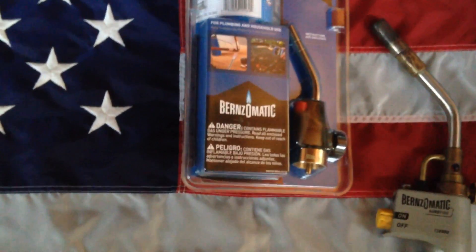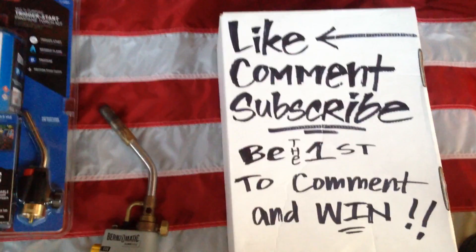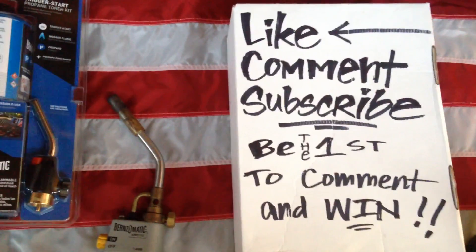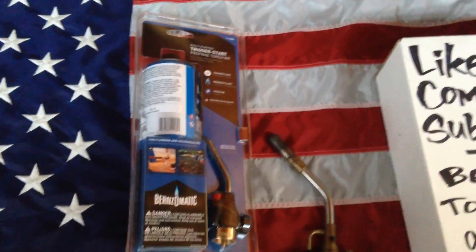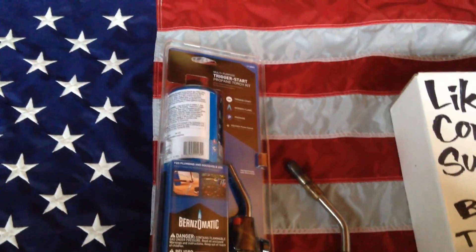I'll go ahead and mail this out to you first thing next week. The rules are simple: you've got to make sure to like, comment, and subscribe. Whoever is the first to comment is going to go ahead and pick this up. Personally, I use this as my lower end torch, but it's still very good.